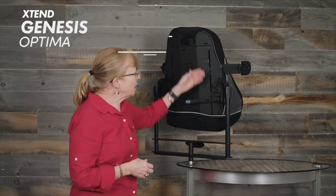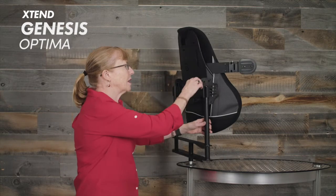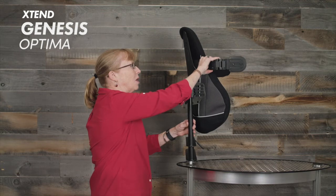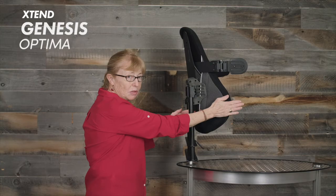On all the backs, we have the slots for the external lateral supports. These are not attached right now, but just to show you — I can have it go up or down depending on where I need the support. I can actually have it all the way down here and coming out here.